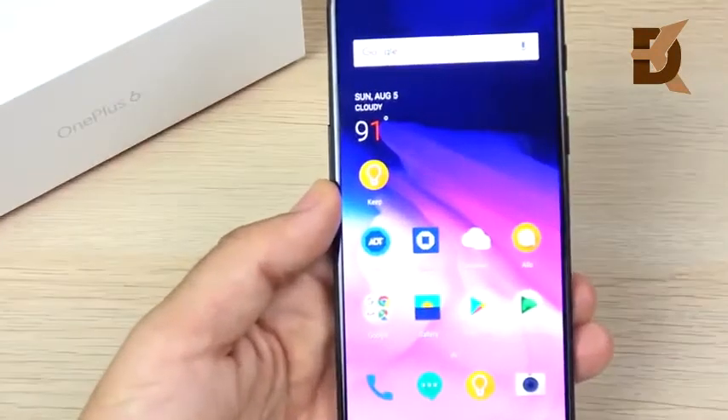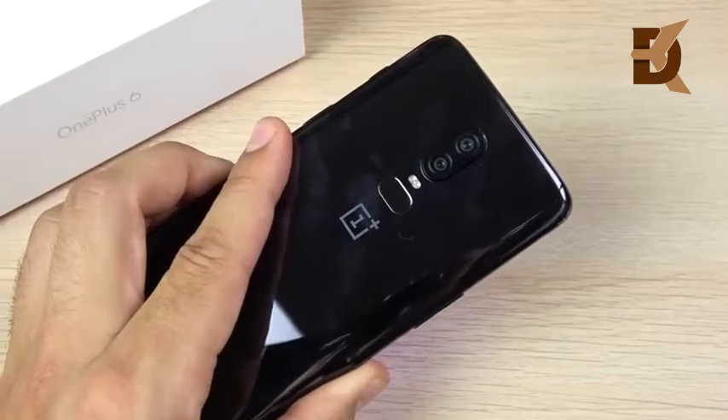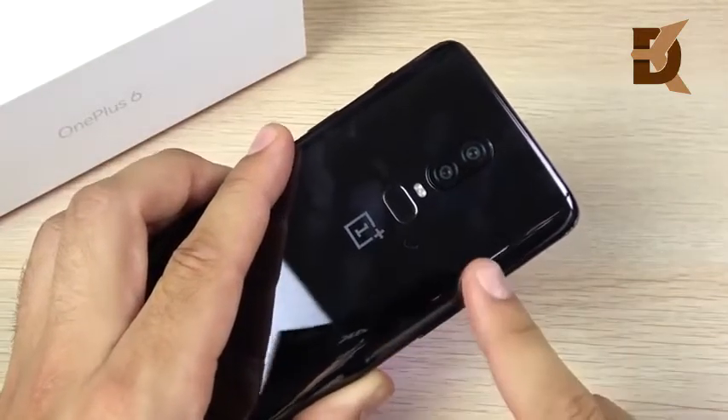I've been using the OnePlus 6 for over two months now, and in this video I want to share my experience using this device.